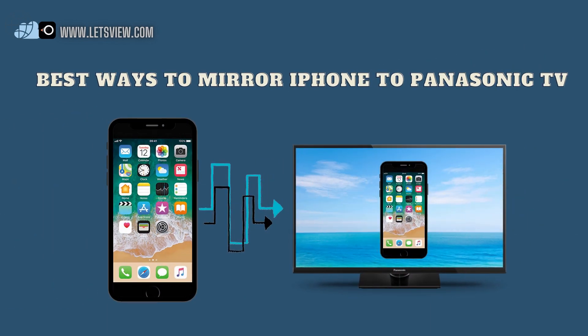And those are the best ways to mirror iPhone to Panasonic TV. See you in my next video.